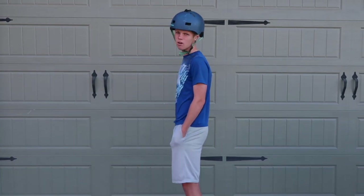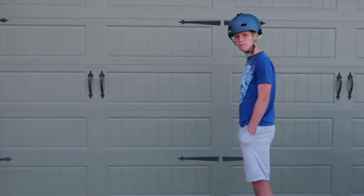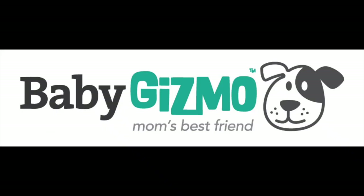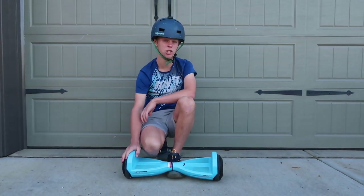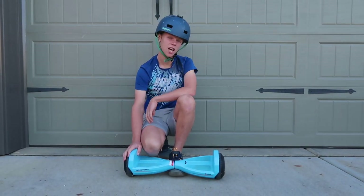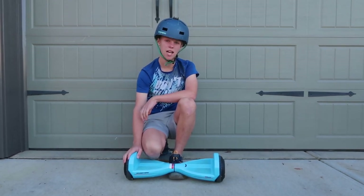Hey guys, welcome back to our channel! Today we're talking about the Razor Hovertrax Prisma. This hoverboard goes 9 miles an hour — it's pretty fast — and it can hold up to 176 pounds.